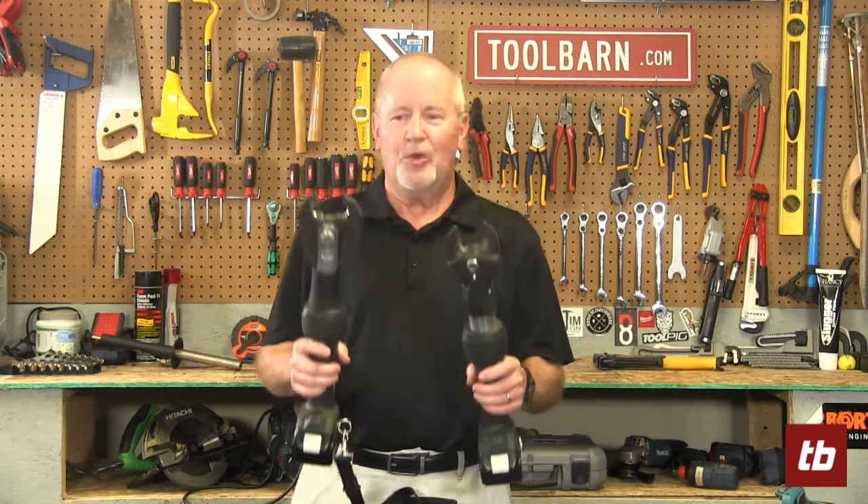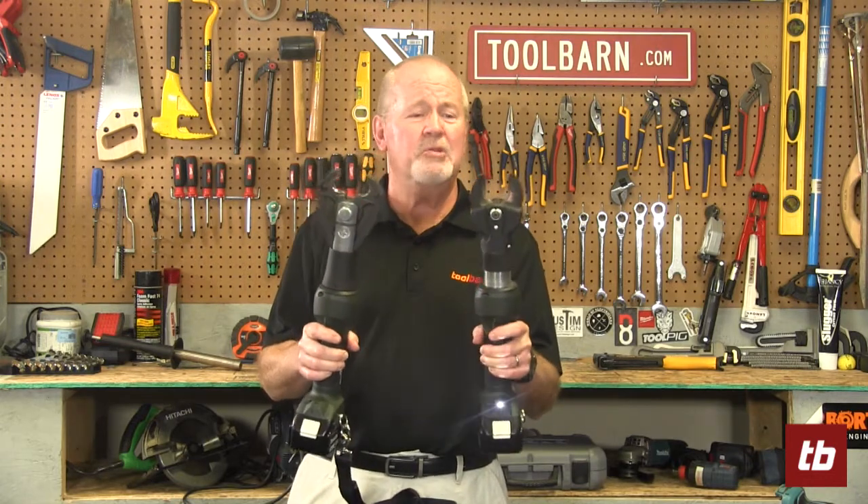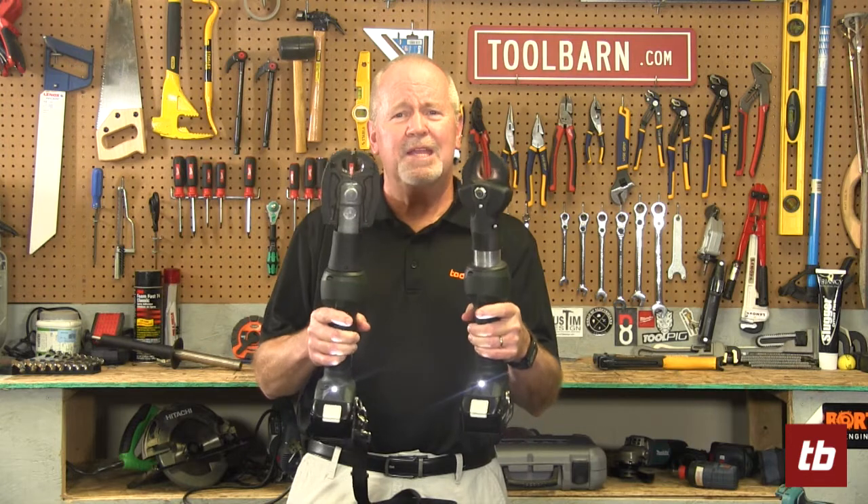Hi everybody, Gary Williams here for Toolbarn.com's Barn Banter. I bet you're wondering what these are. Well, you know they look like robot arms, don't they? They kind of act like robot arms and in a way that's what they are. We're going to show you what to do with them. Stay with us.